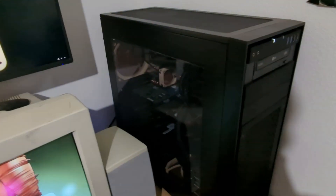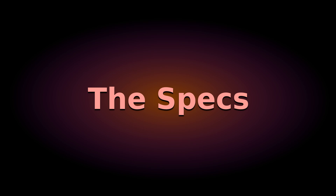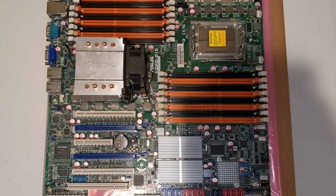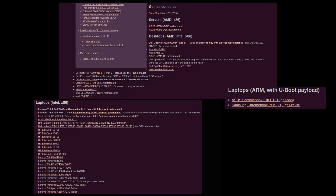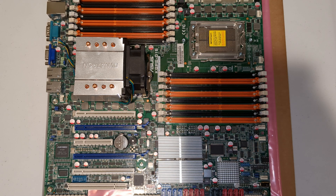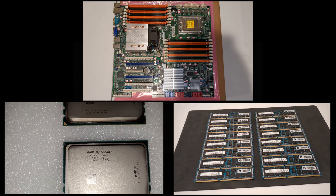Now let's talk about the specs of this machine. Starting with the motherboard, I picked the KGPE-D16 server motherboard, which is one of the more powerful motherboards supported by Libreboot. Libreboot is a free and open source BIOS replacement for the stock BIOS of your computer, and is compatible with a variety of different x86 machines. This was a mandatory criteria for me when choosing a motherboard, considering I'm building a Libre workstation. I picked this motherboard because it offers the most cores, threads, and RAM capacity, which is what I'm looking for in a workstation.